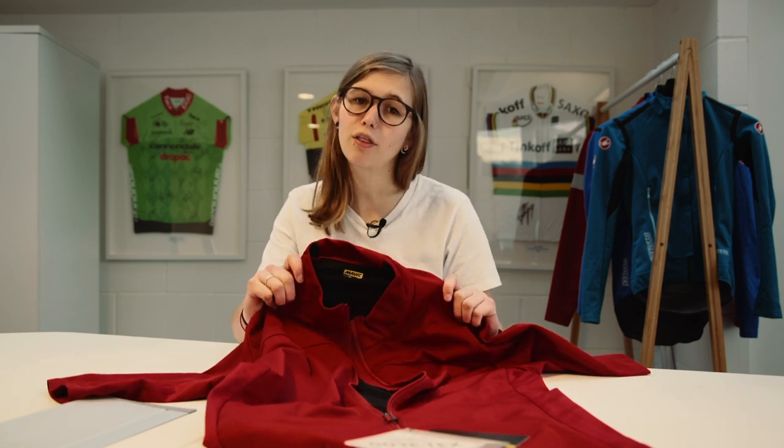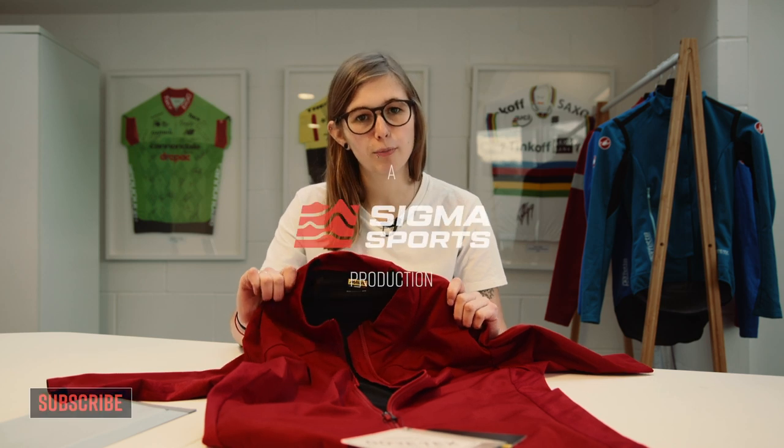Check out more of our unboxing videos by clicking on the link on the screen now. Make sure you're subscribed to the Sigma Sports YouTube channel as we'll have more videos coming very soon, and let us know what you think of this jersey in the comments below.